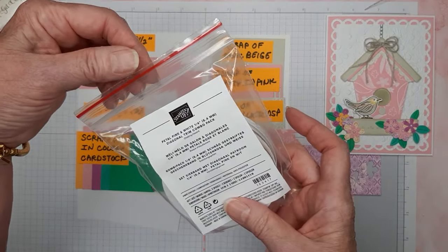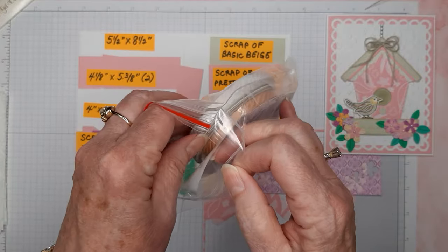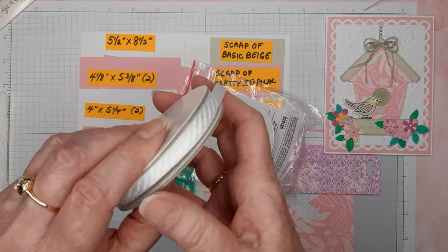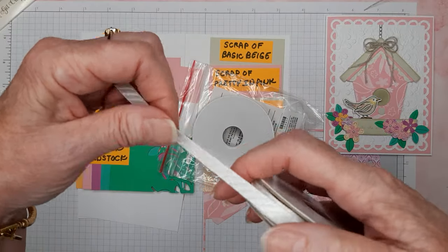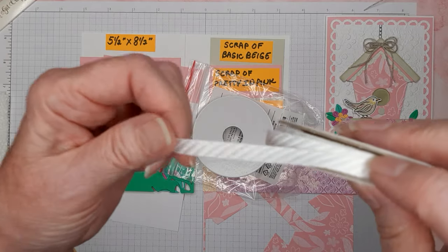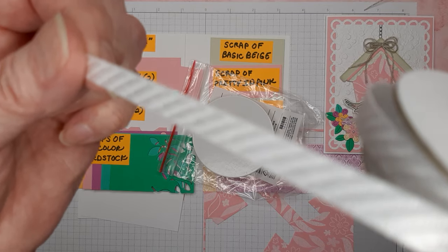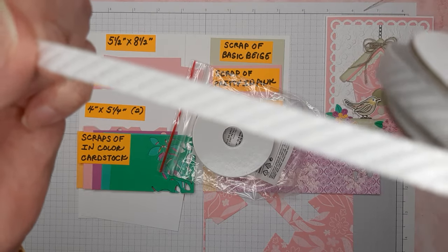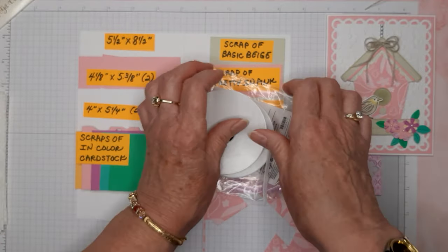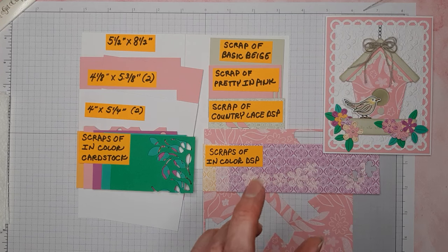The suite also includes this petal pink and white quarter-inch diagonal trim ribbon combo pack. You know me and white ribbon, especially quarter inch. I think I'm really going to like this. You can see the little line pattern on it — it's really pretty and very soft and pliable, so you can tie a really nice bow with it.